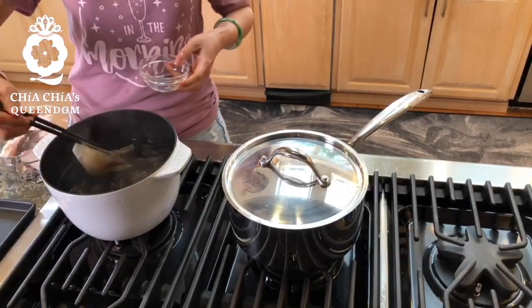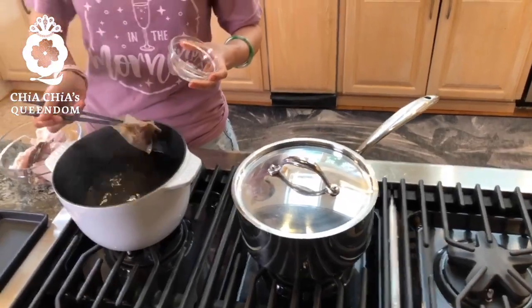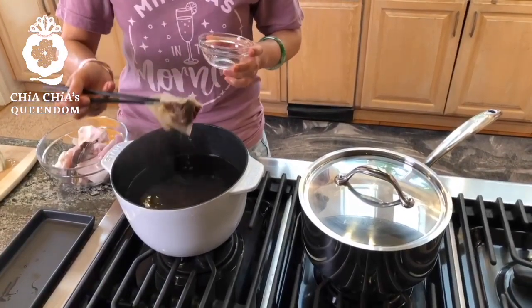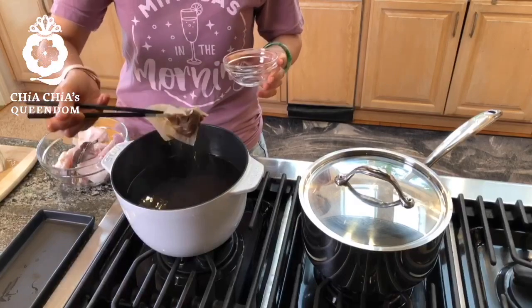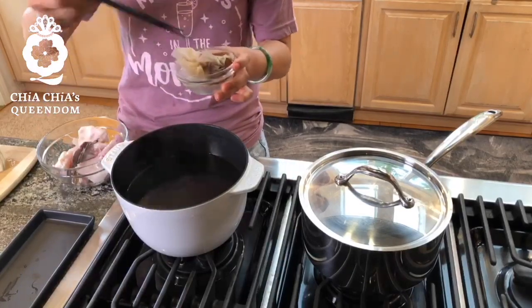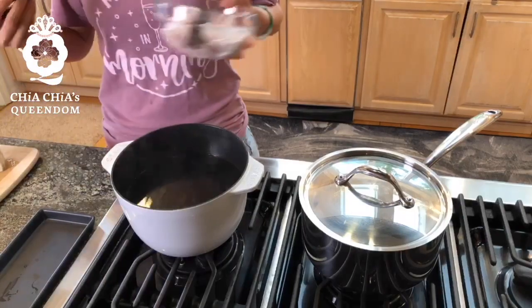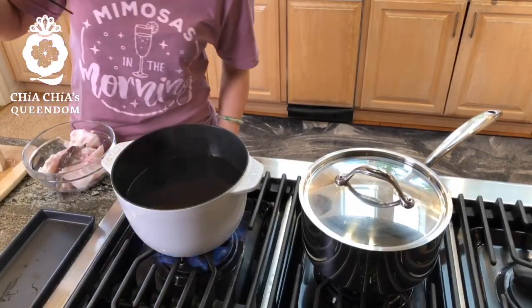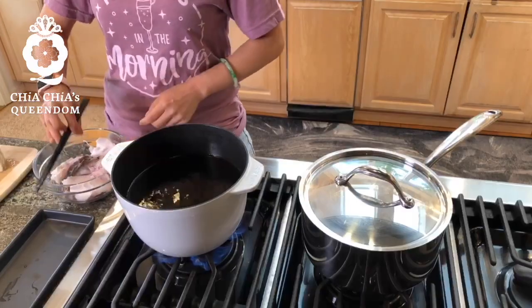Okay, I'm going to take the dashi packets out. There are bonito flakes in those packets, so the same concept applies — you don't want to boil them for too long, because then you bring out some sourness into the soup. So now I'm going to turn the heat up, and once it's boiling I'm going to put the fish in.